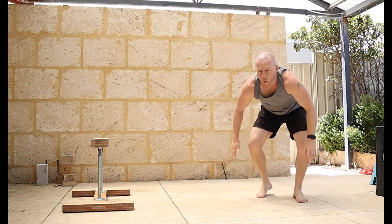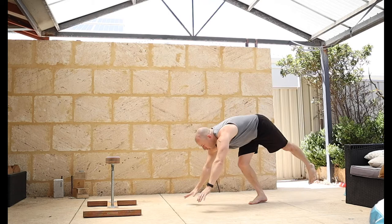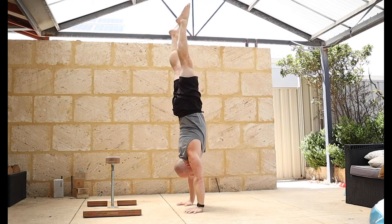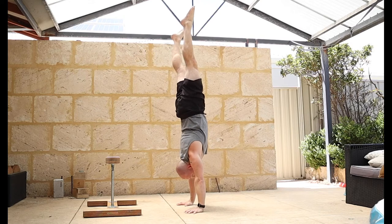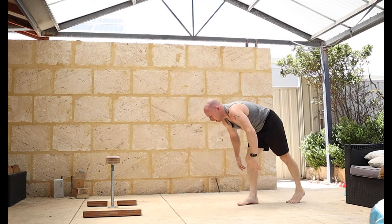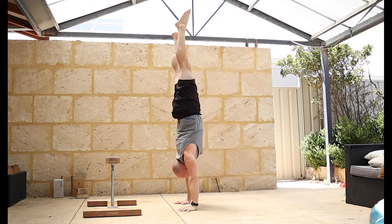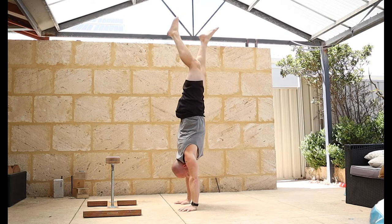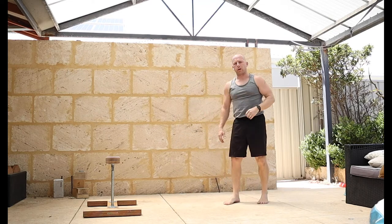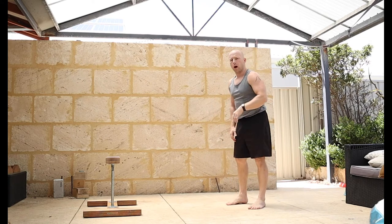Warming the handstand up - warming up your entries, so kick ups. First handstand of the day, see how it feels. Then some jumps - ideally jump through the press pattern you're going to do. So if you're going to go into some straddle work and do a straddle press, you can do straddle jumps; if you're going to do tuck work, do tuck jumps.